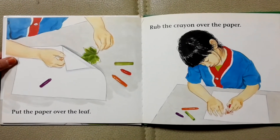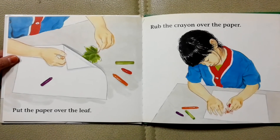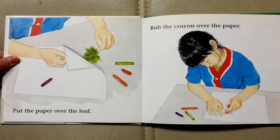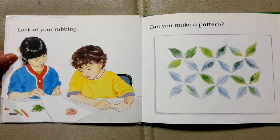Put the paper over the leaf. Rub the crayon over the paper. Look at your rubbing.